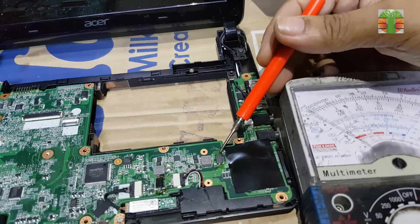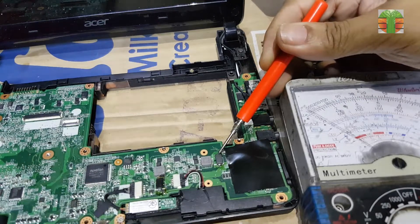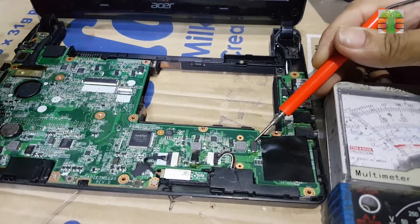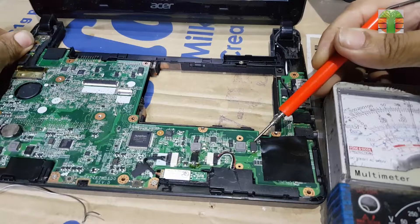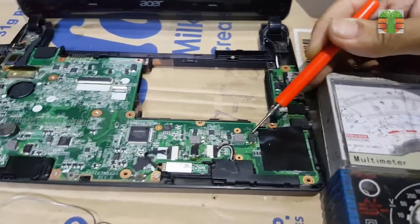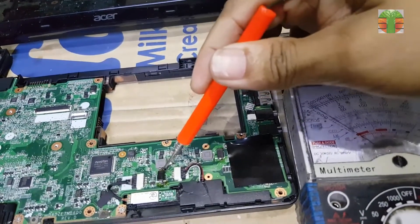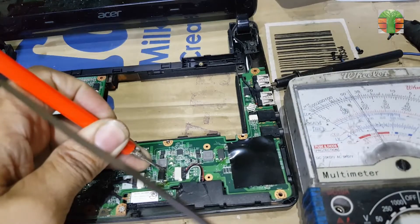Now the tantalum capacitor is soldered in place and ready for testing. The 5V is now present, and also the 3.3V.